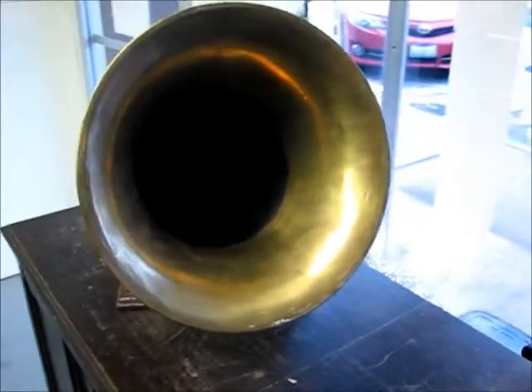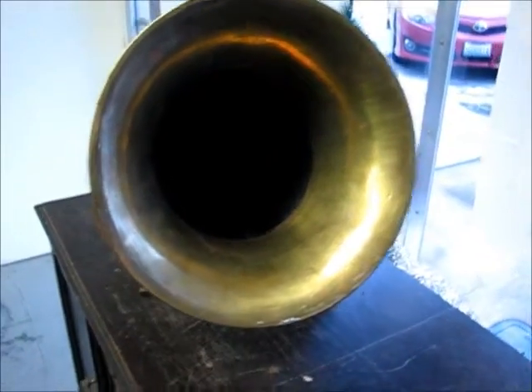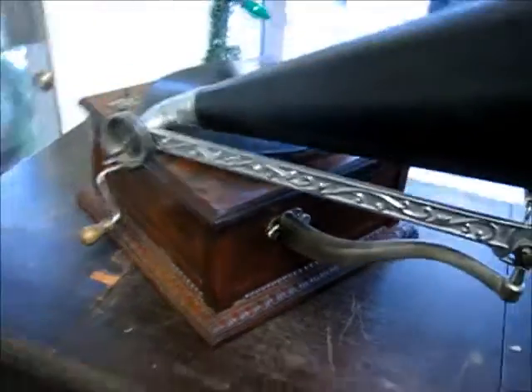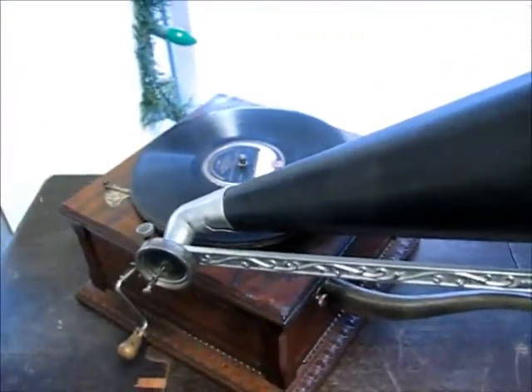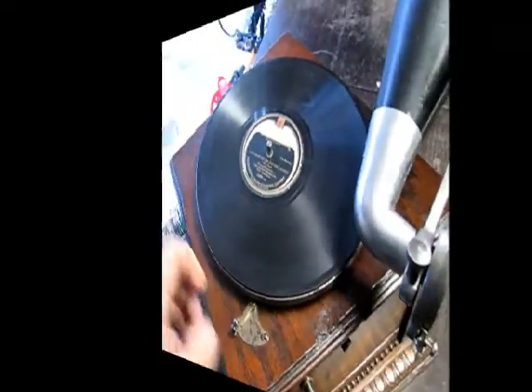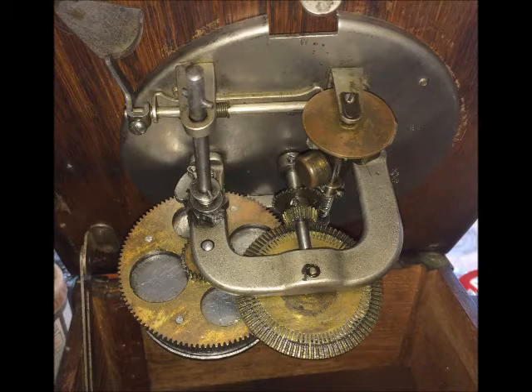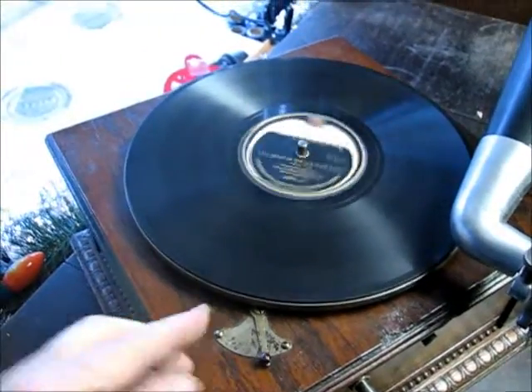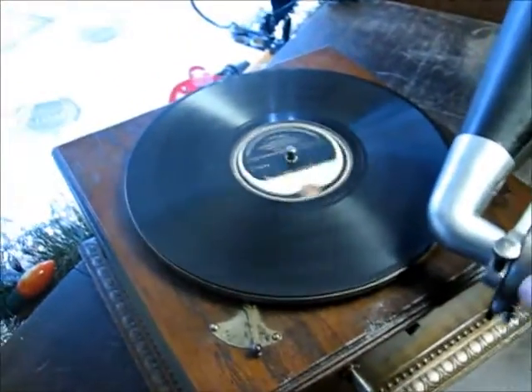This is a very nice old phonograph. I believe it's a Tocophone — it doesn't really have any name on it. This is the reproducer here. It's got a nice little one-spring motor in it, and it works.